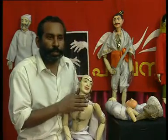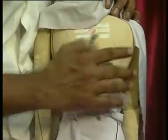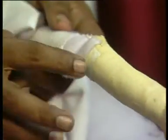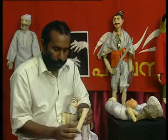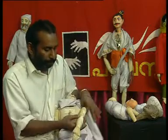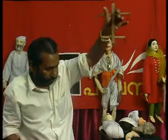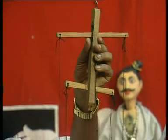For easy movement, the marionettes are made of light materials. The trunk and the limbs are hollow and are stuffed with cotton. The legs are secured at the knee for easy movement, and the feet are complete with fingers and toes. The arm is designed to move freely at the elbow.